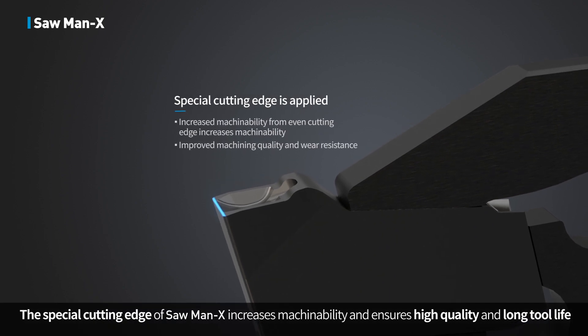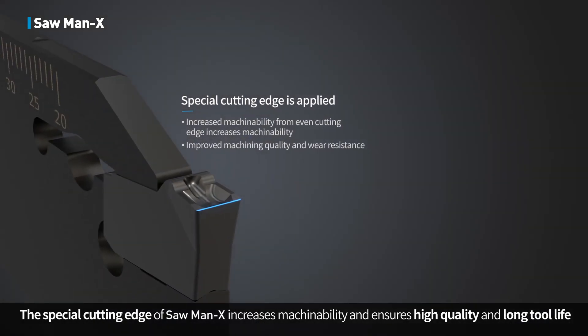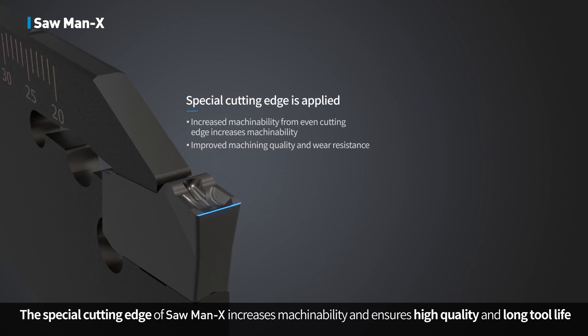The special cutting edge of Sawman X increases machinability and ensures high quality and long tool life.